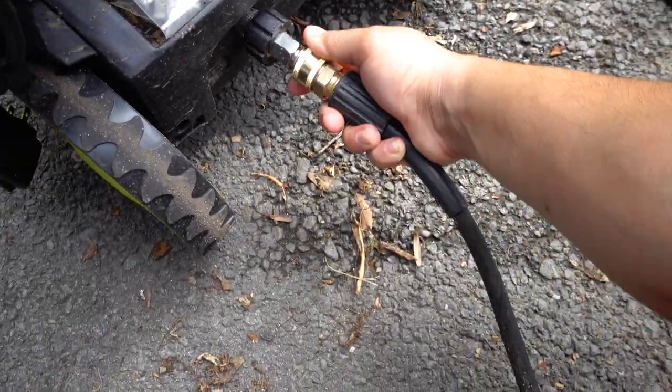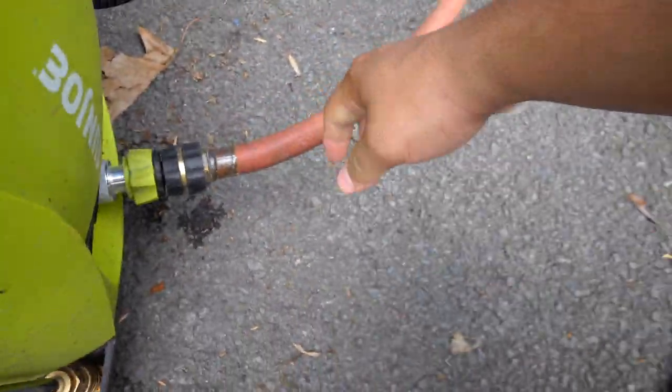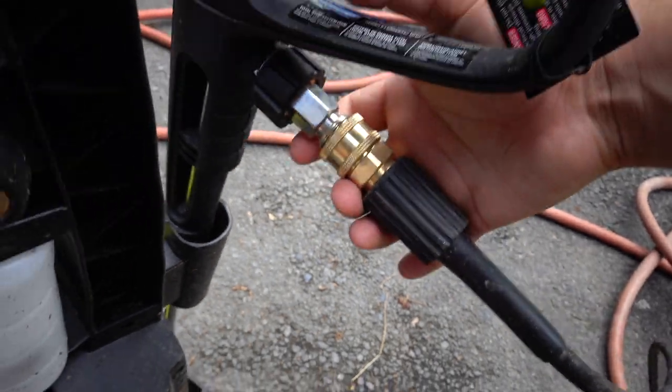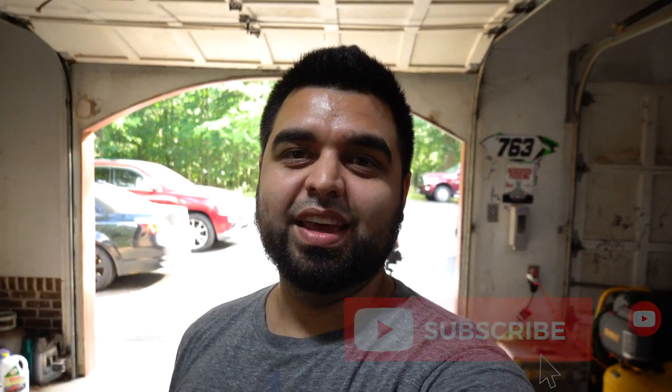Here are some of the mods I did to this power washer — it has a quick disconnect here in the front for the pressure hose, and for the garden hose we got the same thing going on. The other end goes right onto the gun right here and you're ready to start spraying. It's really hot here in Virginia and I really want to get an AC unit for the garage. Emily said if I can get 15 subscribers off this video, she wouldn't be mad at me doing it — so if you guys can hit that subscribe button, I would greatly appreciate it.